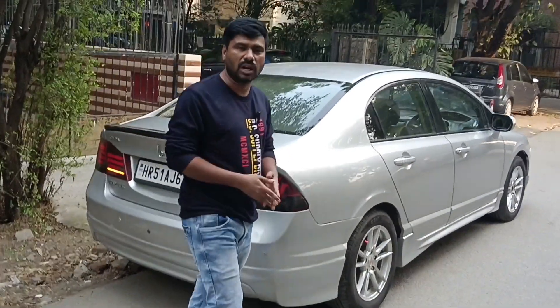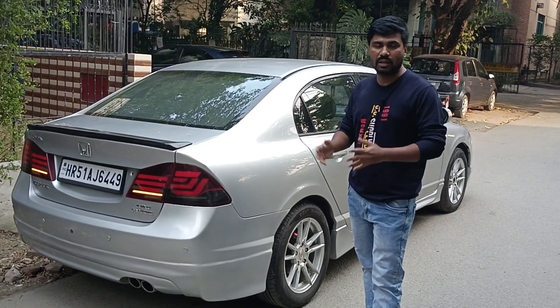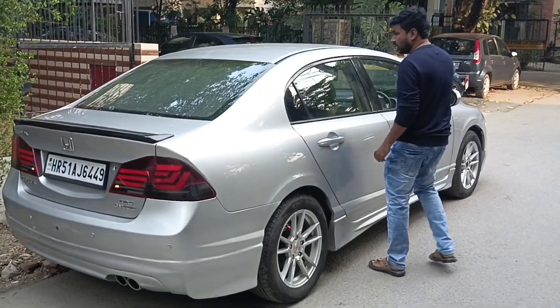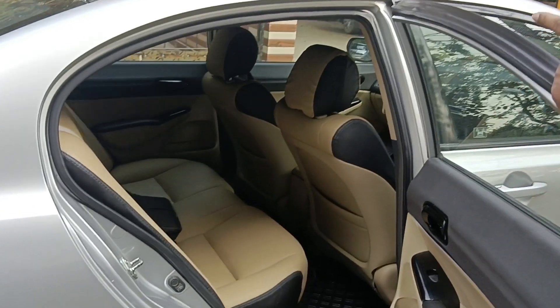It's a sport look. It has a lot of extra fitting. It's the best way to use the interior. Let's look at the back seat.